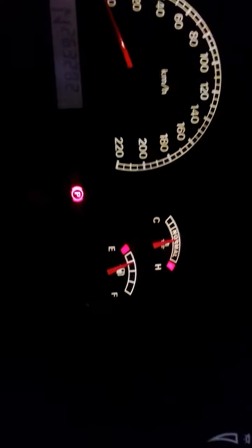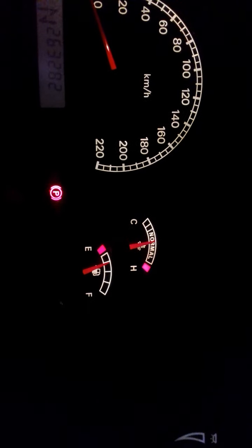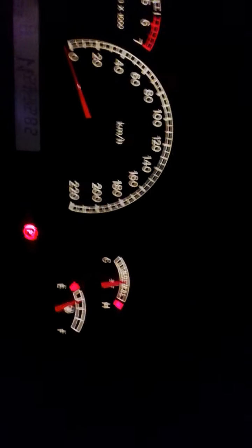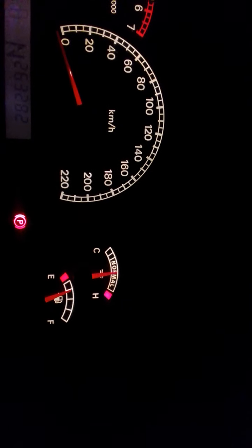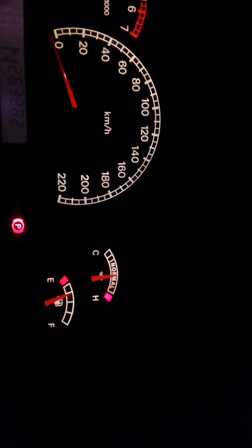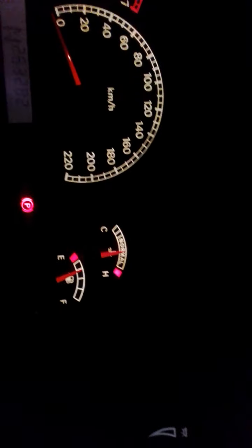Now we're up to 110 degrees and the gauge is just starting to move. We've just come up to the O. It's usually up to about 108 degrees before it starts to move. The warning light on the dash will come on at around 113. See how it's starting to move quite quickly now — they do that to capture your eyes.